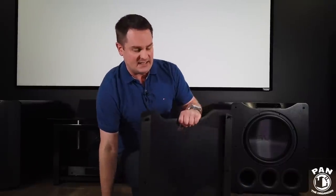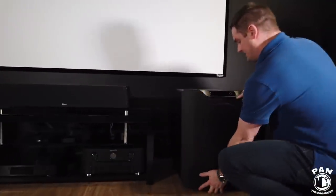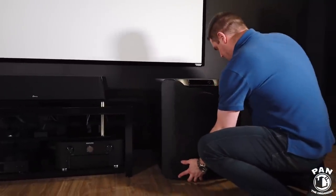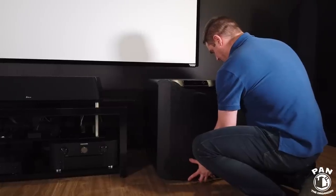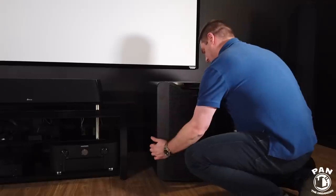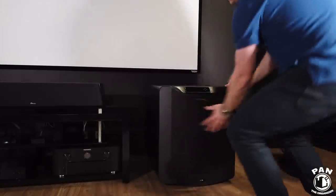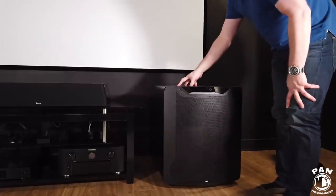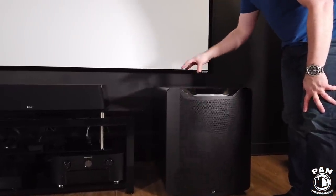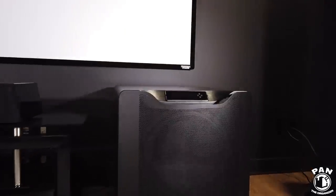SVS did a nice trick here — you can leave the grill off if you prefer that look, or slide it back on to protect the driver. It slides in easily and has that awesome finish. The build quality is absolutely outstanding, so come in closer and have a look at the sub itself.